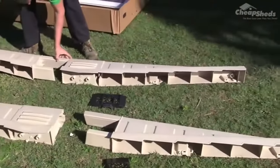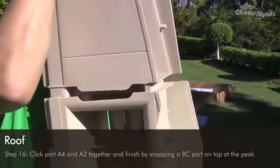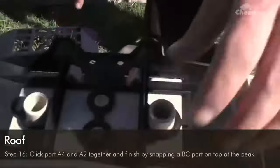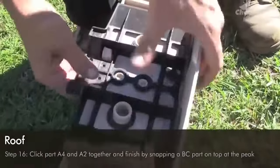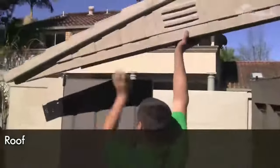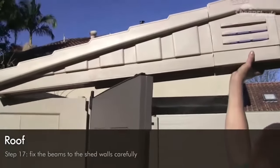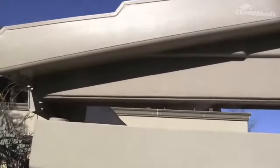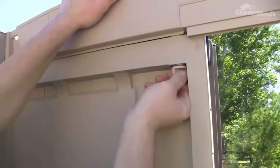Now we're going to move on to the roof assembly — you may need your ladder for safety. In step 16, click an A4 and A2 together and finish by snapping a BC part on the top at the peak. Repeat for the second beam. In step 17, place the first beam on the front wall of the shed, being careful of the door pegs and making sure it clicks in securely without forcing it. Then fix it to the inside with two CO screws, checking the washer rings are on the screws.